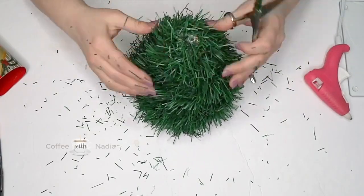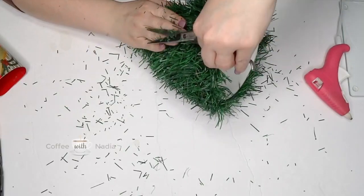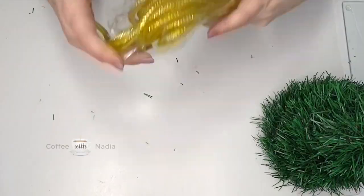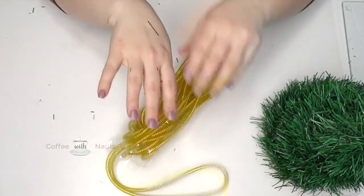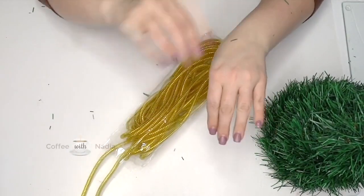By the way, when you're doing this and you decide to give your tree a haircut, make sure you do it in a plastic bag or something you can throw away, because this green stuff was all over my office. It was almost like glitter — it would not come off of anything.